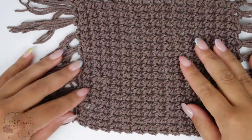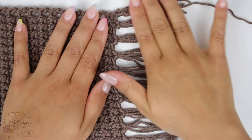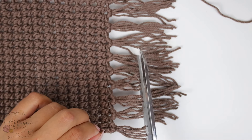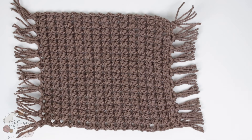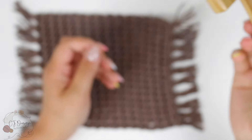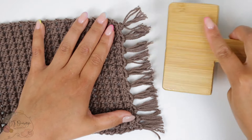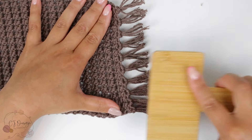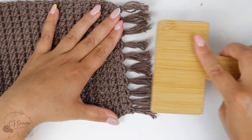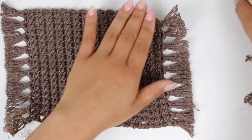Here I have my fringes attached on both sides. Now you're gonna need a very sharp pair of scissors and cut to your desired length, and do the same on the other side. This is optional but I really like the way it looks — I'm going to brush or fluff up my fringes using this pet brush that I got at Michael's. It's called a macrame brush, but you can get the same thing at a pet store and it's probably cheaper. All you're gonna do is brush your fringes and fluff them up, separating every single piece of fiber in your yarn, then just cut the imperfections.